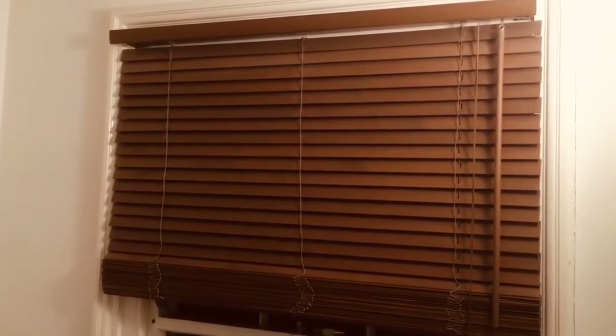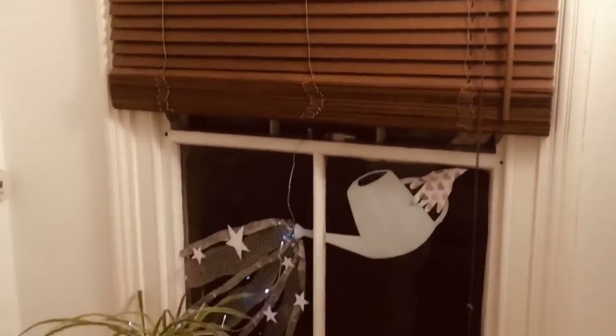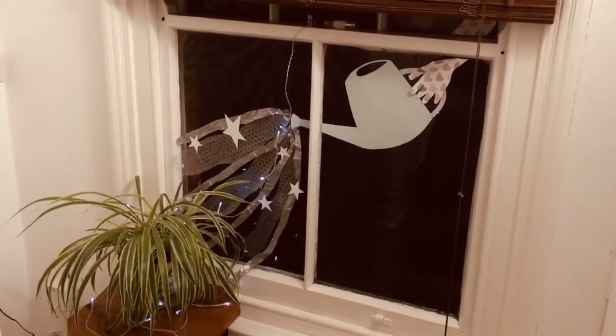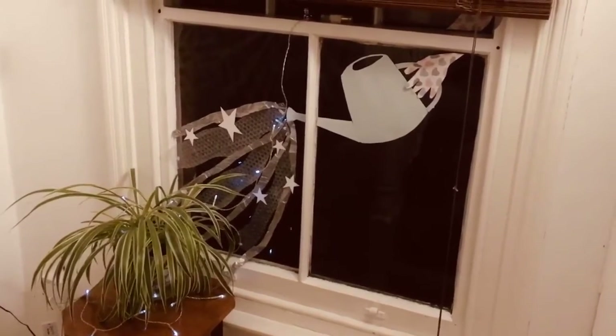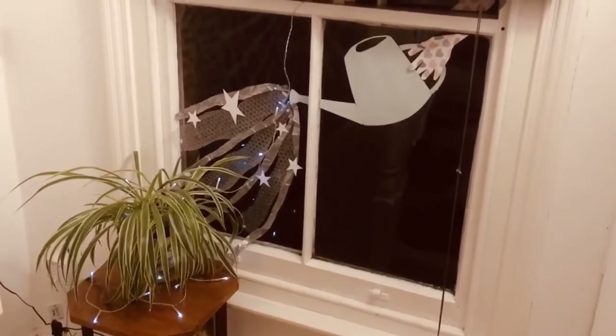I've been inspired to create an overgrown city window in my hallway just here. Nice and simple, made out of recycled materials I found that I've got leftover from Christmas. There's gift bags, bubble wrap, tissue paper, some old fairy lights.